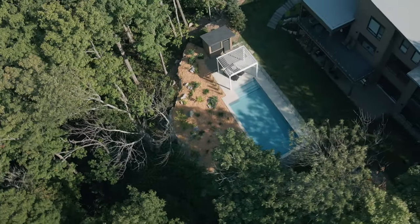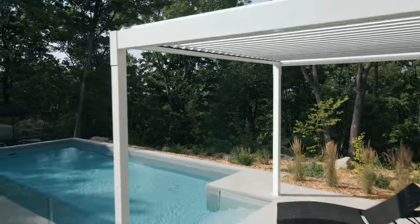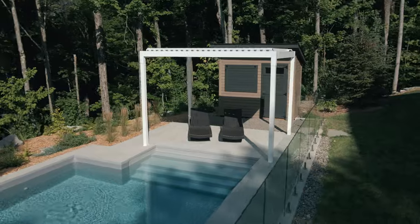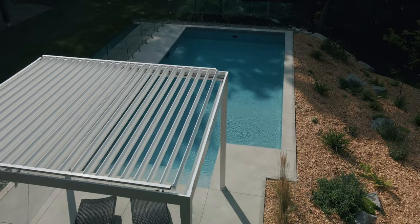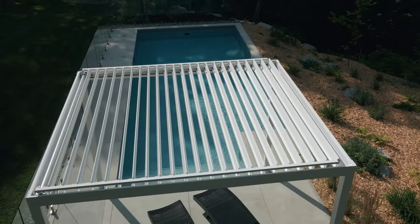We believe home can be your favorite place on earth. And because you want to enjoy the outdoors year-round, we've made it our mission at Terra Summer to create outdoor living products that transform your home into a place you'll never want to leave. In this instructional video, we will explain step-by-step how to install the Terra Louvered Pergola.